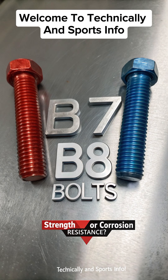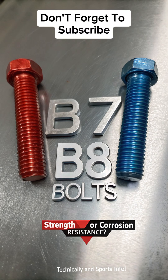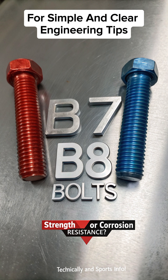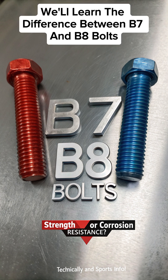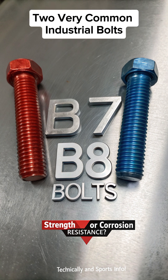Welcome to Technically and Sports Info. Don't forget to subscribe for simple and clear engineering tips. Today, we'll learn the difference between B7 and B8 bolts, two very common industrial bolts.